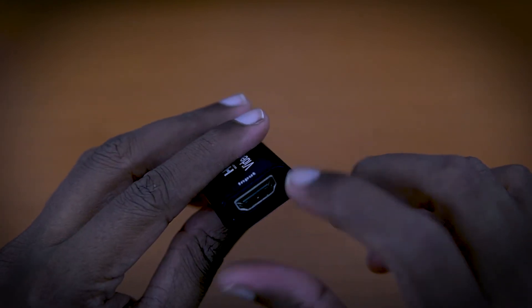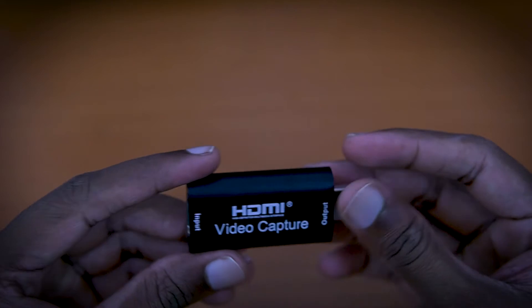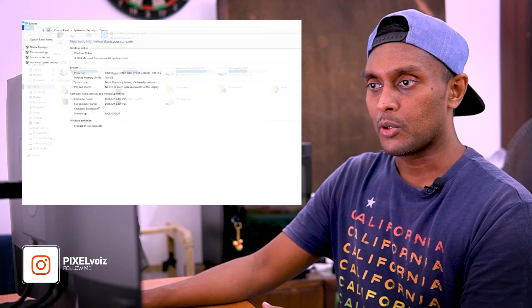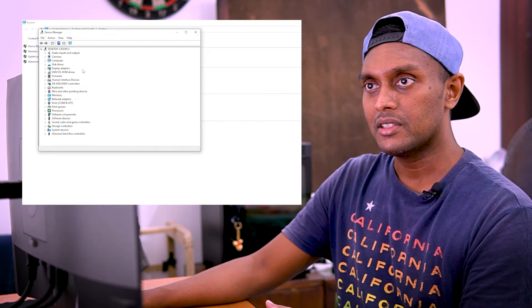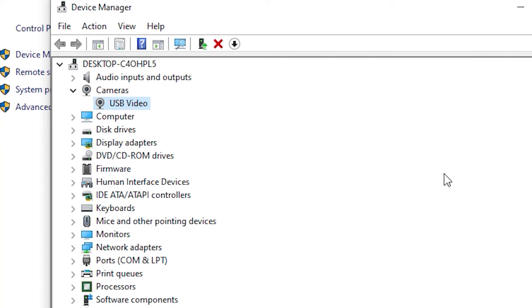We are using the HDMI port and mounting the cable. I'm going to plug the HDMI out from my device into the capture card, then plug the USB into the computer. You can see it appear in Device Manager as a USB video device.